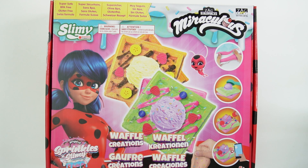Hi everyone! Welcome to Ebi's Toy House and today we are making some slime. We're using a slime kit from Miraculous Ladybug.